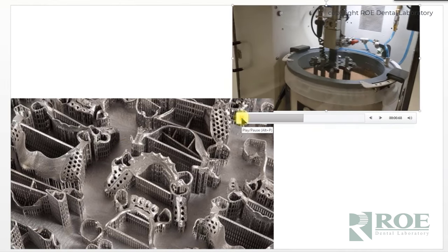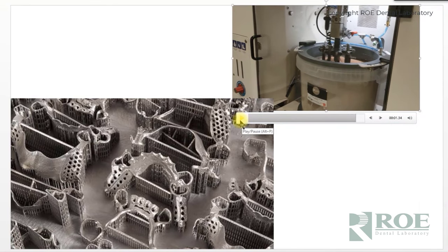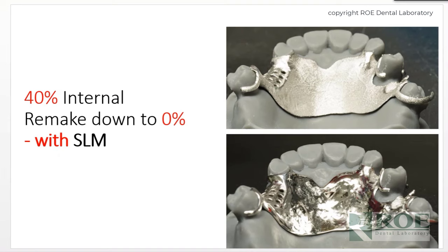This is what the plate looks like — all these partials lined up perfectly, supported by little struts underneath each part of the partial. Once finished, it goes into a polishing machine that has eight little arms. You bolt a partial onto each arm and the machine goes around in a circle for about an hour, polishing the partial until it's as smooth as can be. Going from a 40 percent internal remake rate down to nearly zero — it's really rare when a partial comes out and doesn't fit perfectly to the model. Investing in this expensive technology was totally worth it.